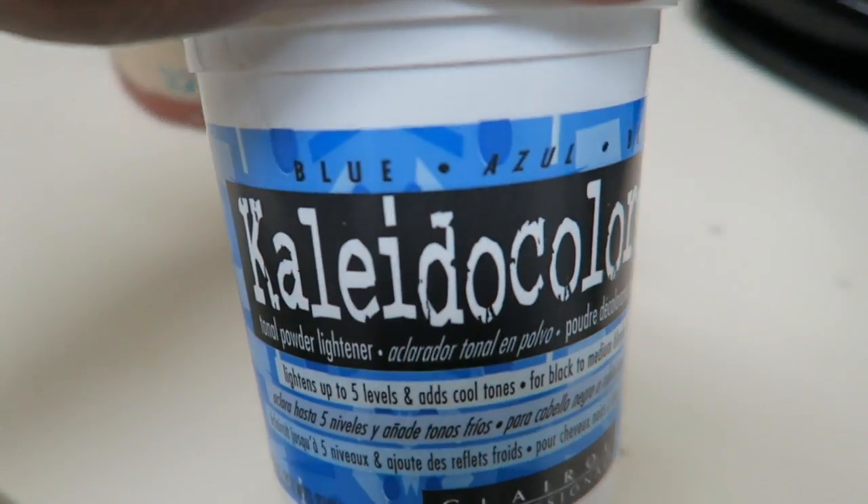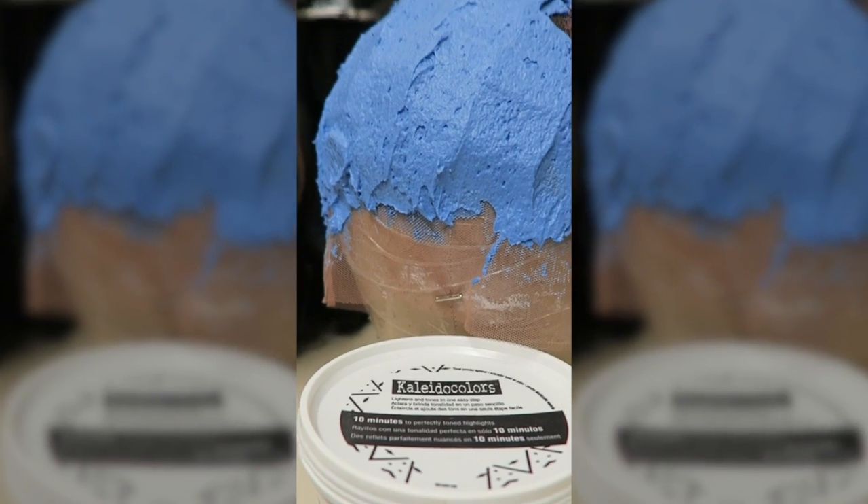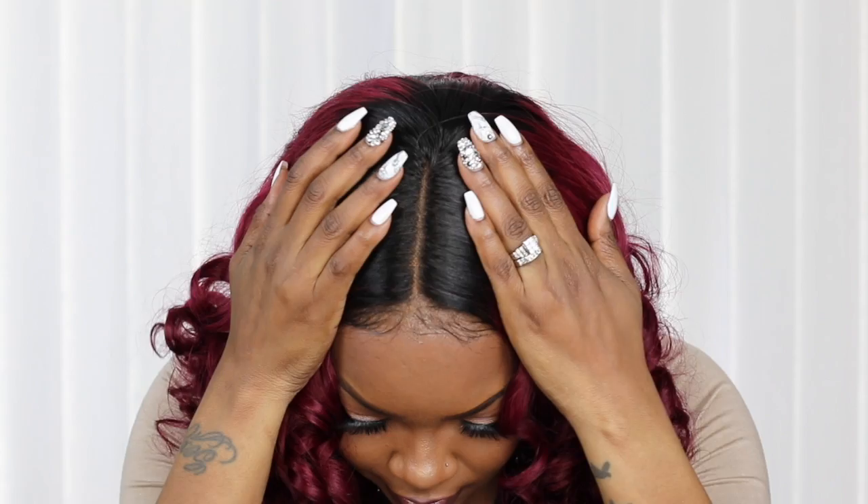So I went in and I bleached it with the blue Kaleida colors. Normally I would use BW2 powder, but I've had this powder for so long and just never used it, so I was like, let me use it. And that was the best thing I could have done because I bleached the knots amazingly in my opinion. They didn't over bleach, they didn't need to be toned — it was just perfect. That will definitely be a lightening powder that I use from now on.